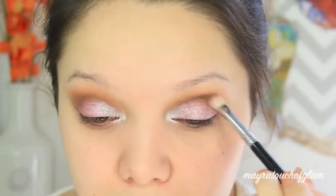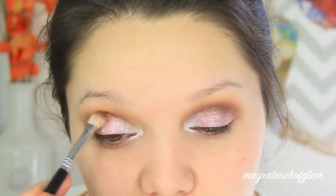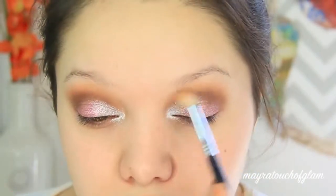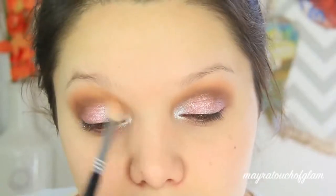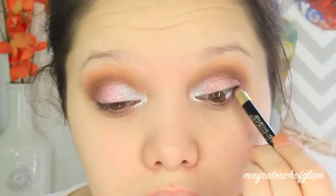Now that the glitter is placed, I'm going to take the dark brown with my Sigma E25 brush and apply more on the crease just to really help it blend. Then I'm going to apply a little bit more of the transition color with my Sigma E35 brush and further blend this look out.